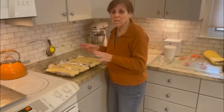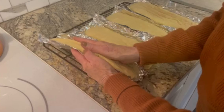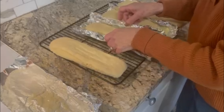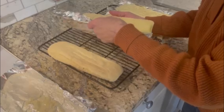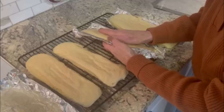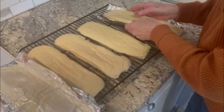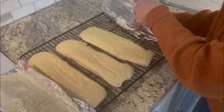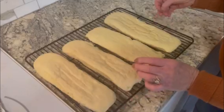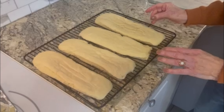After letting it rest for around 5 to 10 minutes so that it isn't so hot, you'll take and start to peel it off and put it on a rack so that it'll cool a lot faster. Be very careful and make sure that you hold it so that it doesn't split. Some of the biscottis are smoother than others, but the frosting mix will just cover right over it.